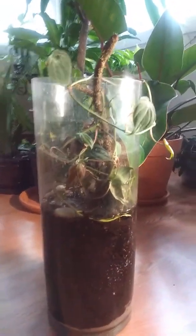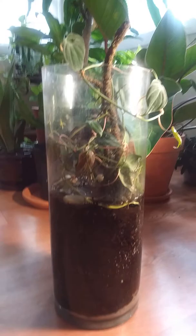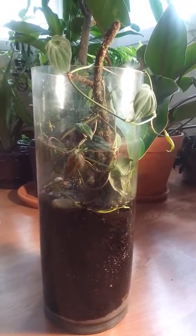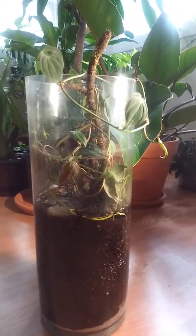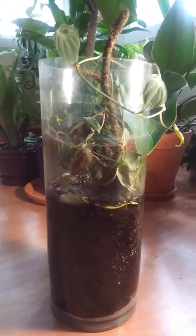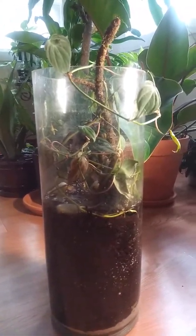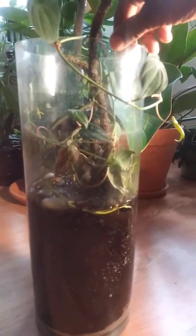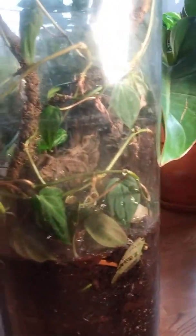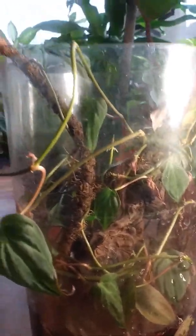Okay, so here is a little project I've done. I took the remnants of my velvet leaf philodendron — I had gotten some cuttings from a friend and didn't know what to do with the rest of them — so I had this little cylinder glass sitting around and turned it into a miniature forest type of thing.